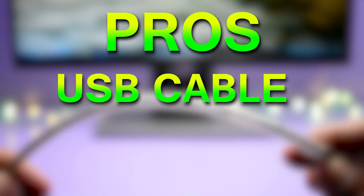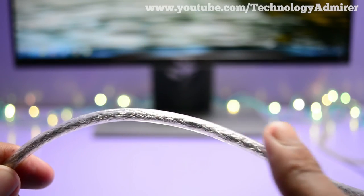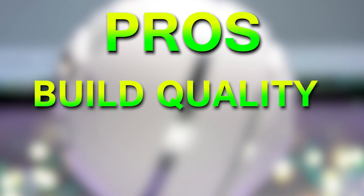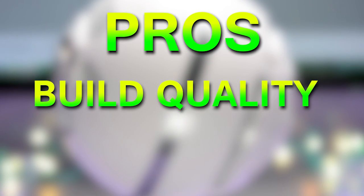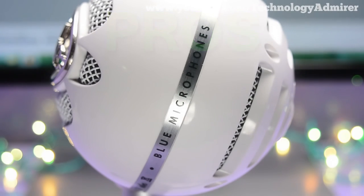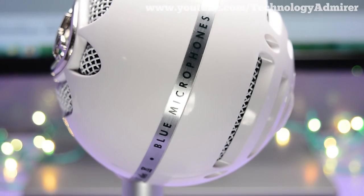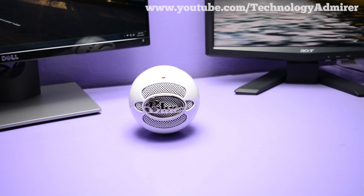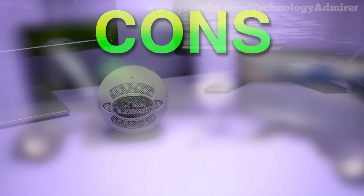The USB cable provided is really long. Although this mic is made out of plastic and steel, the build quality is really good and it has got some weight to it. It also looks really good and unique.